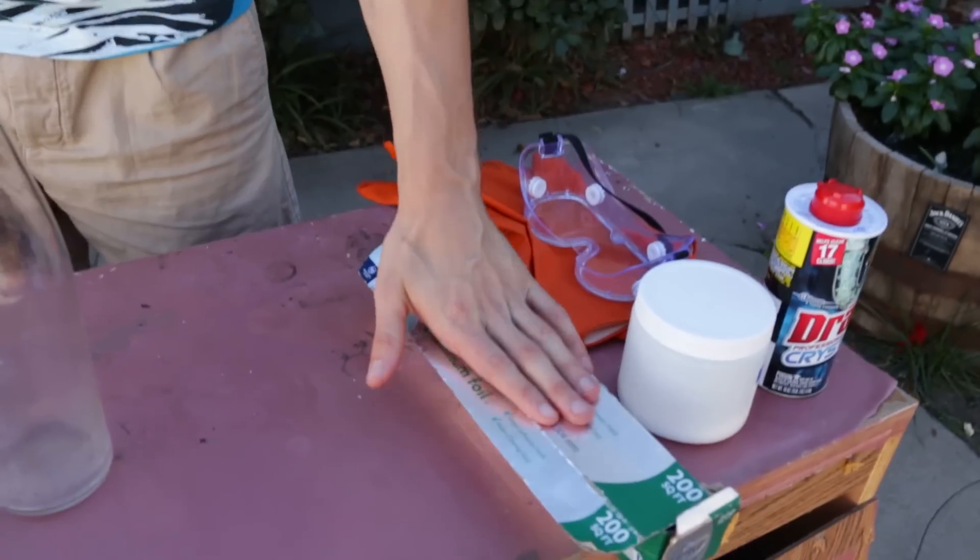All right, all my Nikipedia crew, we are back for some more science time experiments in the backyard. Today we're going to be making hydrogen gas out of aluminum foil.